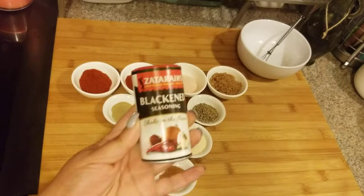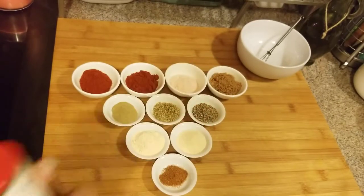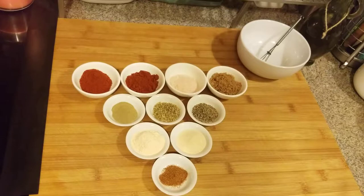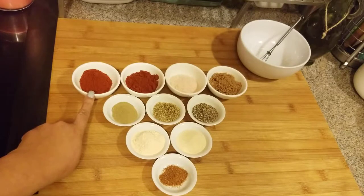Here's one of them. The reason why I make my own is because I want to control the sodium and I want to control the spice — sometimes they're a bit spicy. I don't want mine too spicy, so that's why I'm making my own.